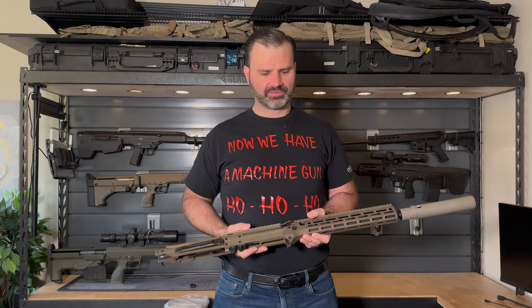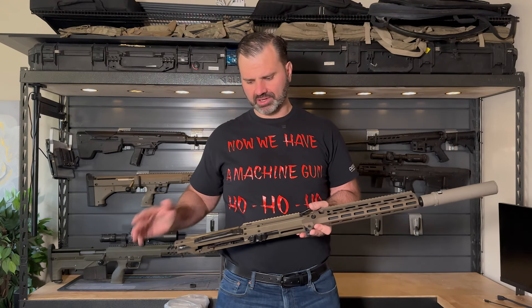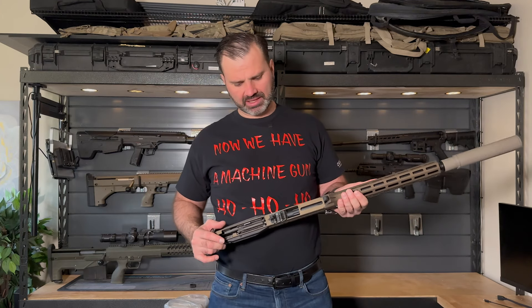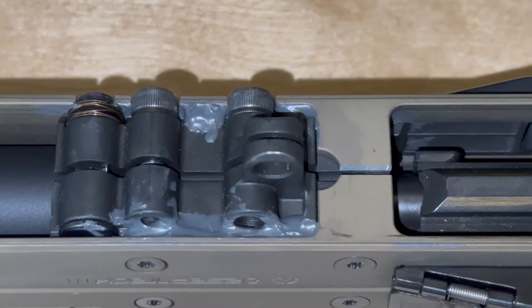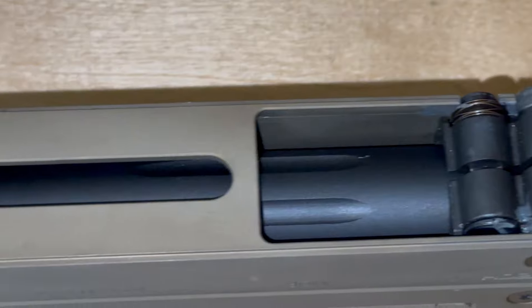With this DMR rifle, we really wanted to enhance the accuracy above what the MDRX platform was providing. So we did a couple of unique things. One of them was we JB welded the barrel mount into the receiver to eliminate any kind of movement or play that could come loose during firing.